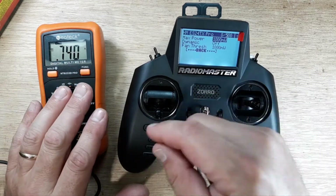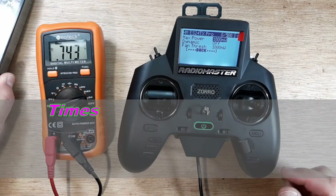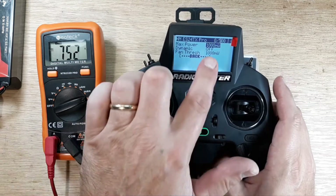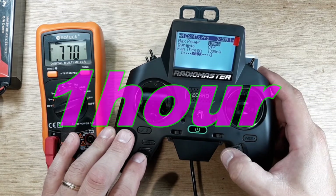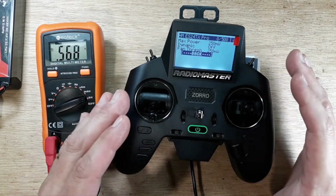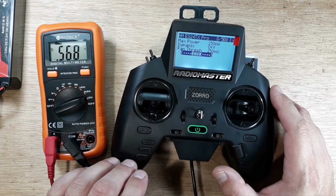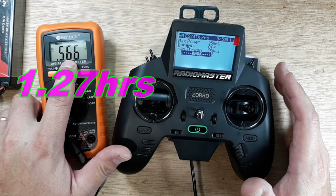You can do the math on how long it would take to drain a 5.2Ah battery, or the 18350s depending on their milliamp-hour rating. At 1000mW with the fan on it's going to drain pretty quickly. The ExpressLRS devs suggest 250 milliwatt as the sweet spot — best operational setting if you're unsure. At 250 milliwatt output we're at about 0.56 amps — roughly 560 milliamps.